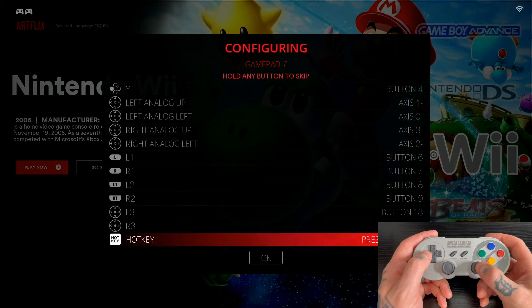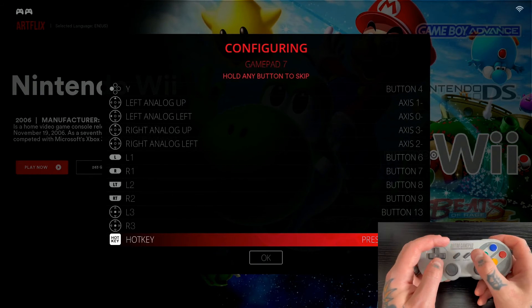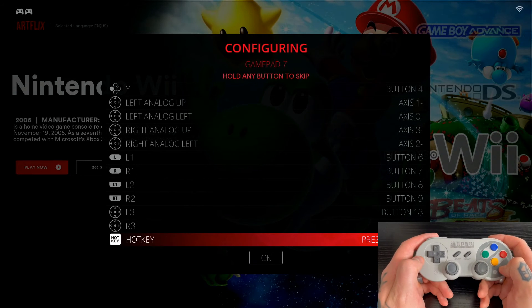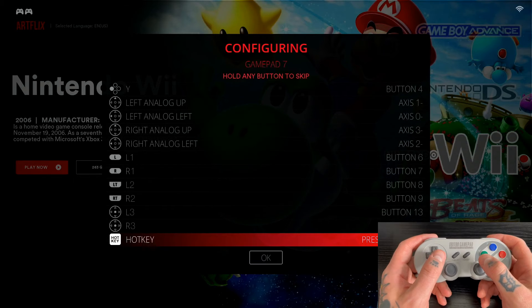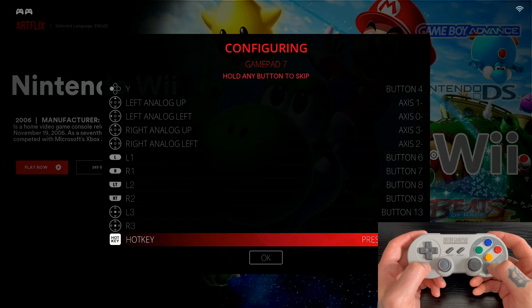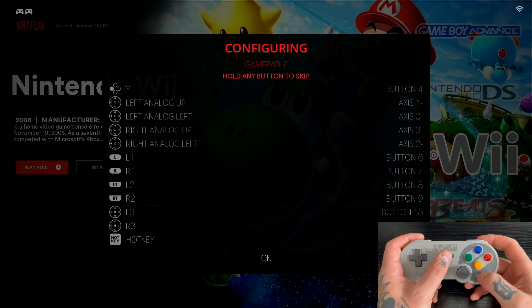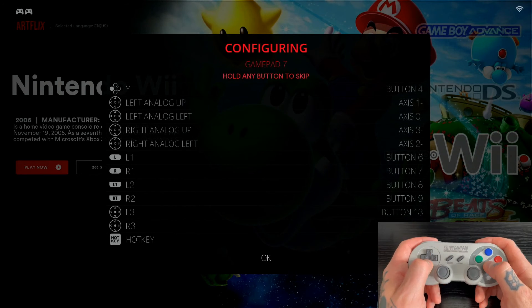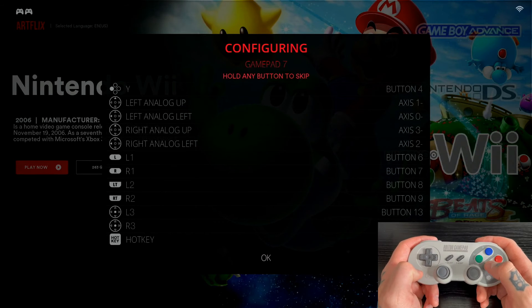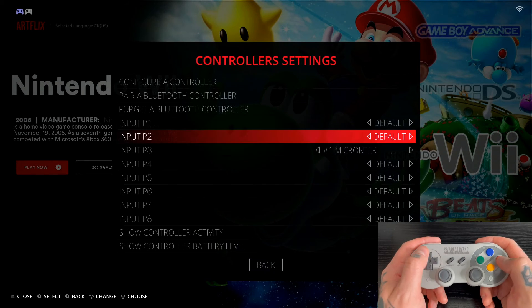For L1, use the left shoulder button; R1 is the right shoulder button; L2 is the left trigger; R2 is the right trigger. L3 is pushing in the left analog stick; R3 is pushing in the right analog stick. For the hotkey, you usually use the Select button — Select plus Start together activates it to exit a game. On this controller I have extra buttons, so I'm assigning a dedicated hotkey button so I can exit using Start plus that button.